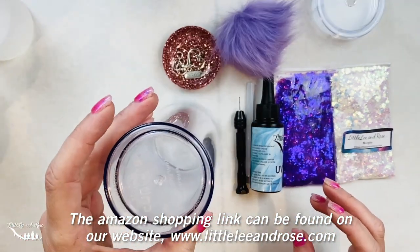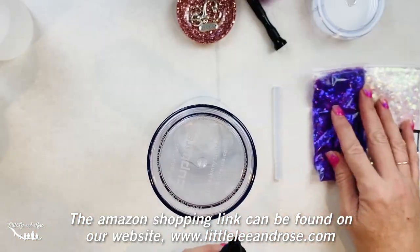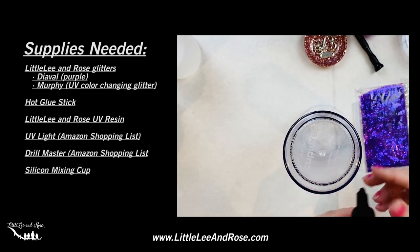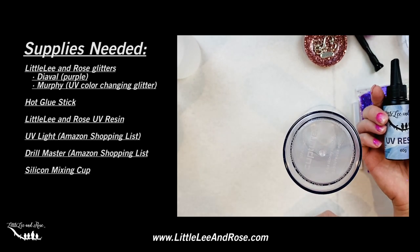We'll first start by filling up our tumbler. We are going to be using Diaval and Murphy from our glitter collection. We also have a simple glue stick and our Little Ian Rose UV resin.